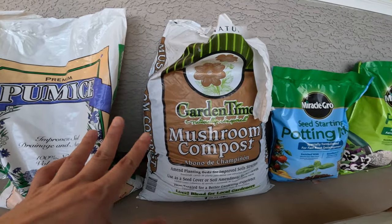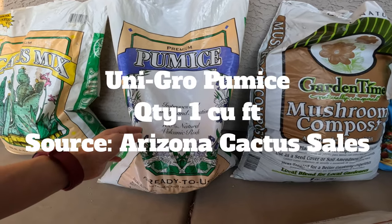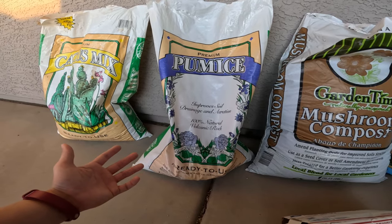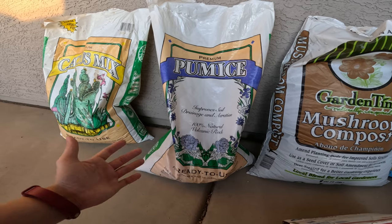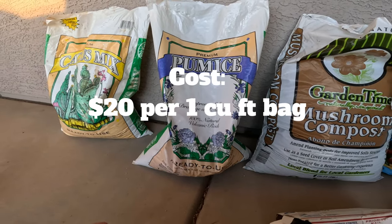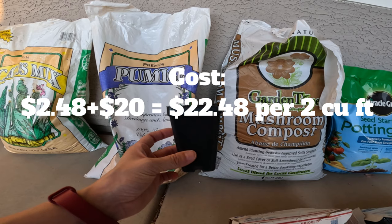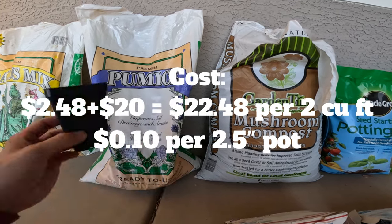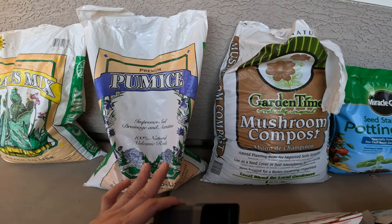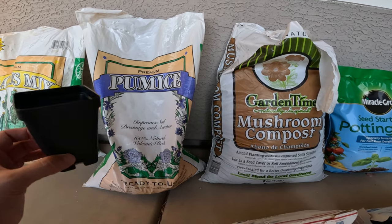Soil mix number four is Rob Romero's mix, which he shared on a Mesa Gardens YouTube video. His formula is 60% quarter-inch pumice, 20% sifted mushroom compost, and 20% native soil. The mushroom compost from Home Depot was $2.48 for one cubic foot; native soil I'm considering free; and the pumice from Arizona Cactus Sales was $20 per cubic foot. Using Rob's ratio, the cost to fill one two-and-a-half inch pot comes to just 10 cents — the cheapest of all.